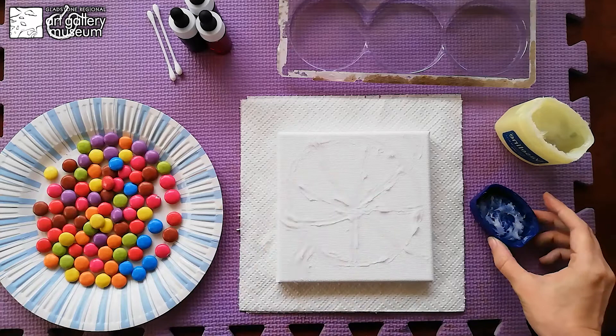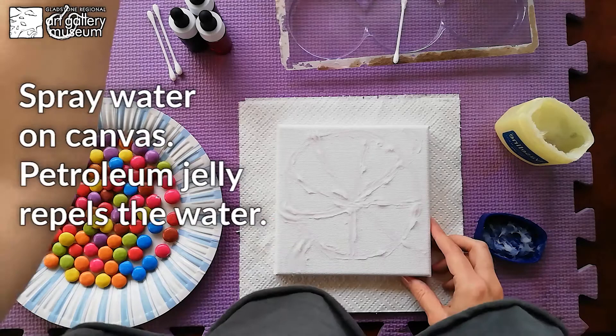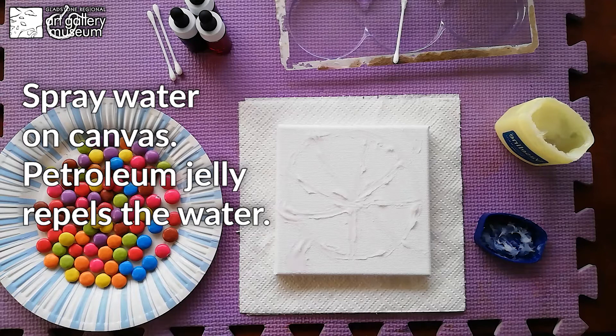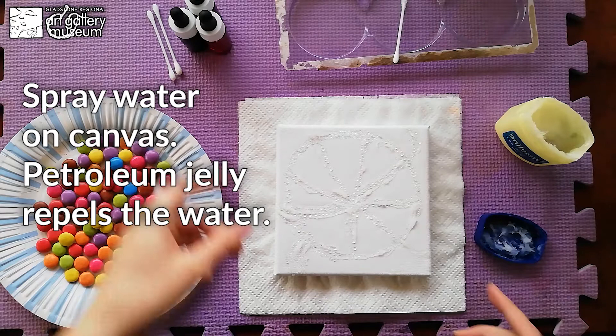I'm done here. Placing my messy cotton bud in the container. Now we can move to the next step. Pick up your spray bottle and sprinkle water on top of your canvas — and like you see, the gel is repelling the water, so it's working.